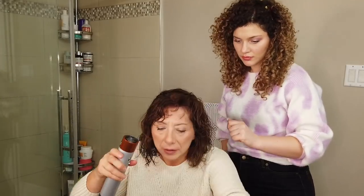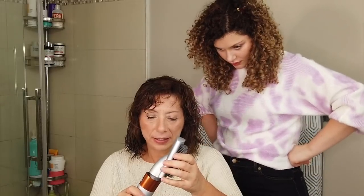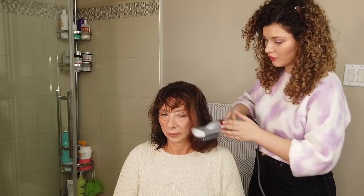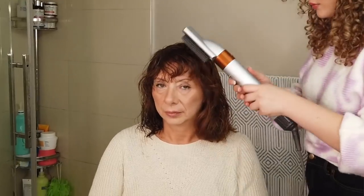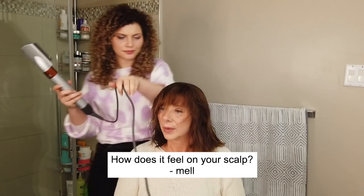Now we're going to grab the firm smoother attachment. Do you remember which one that is? Good job! Now, which way does it go in? See how that feels against your scalp? You actually want to brush the roots first — back and forward. This is going to give you a lot more body and movement at the roots, so you're free to style however you want. This is a great way to start getting that smoothing motion.